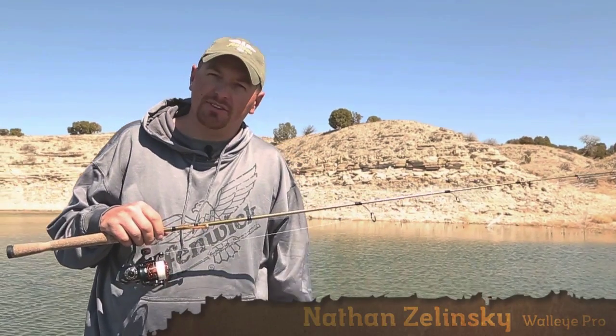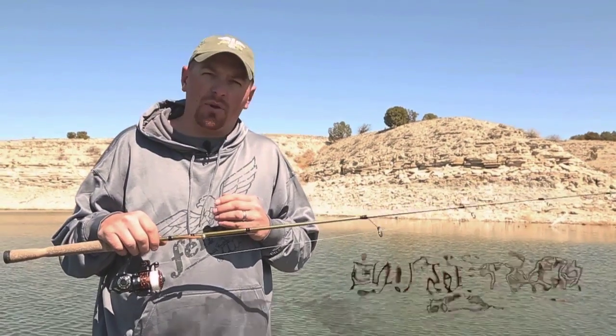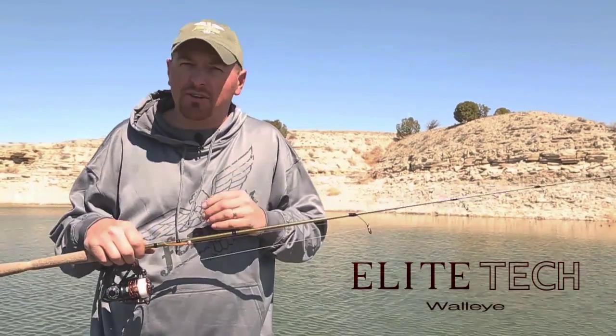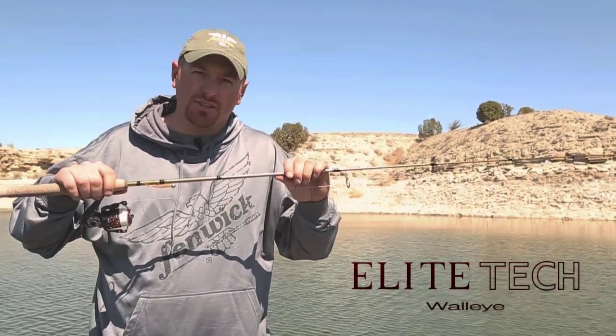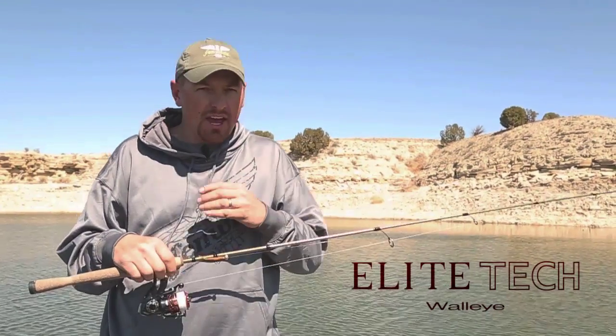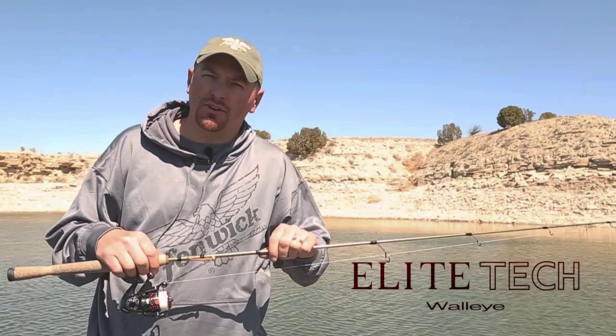Hi guys, I'm Fenwick Walleye Pro Nathan Zielinski. The Fenwick Elite Tech Walleye Series has helped more tournament anglers cash checks over the years than any other rod out there, and I'm proud to introduce the 2014 Elite Tech Walleye Series. We took a great rod and made it even better — let me walk you through some of the great features.